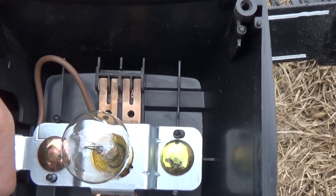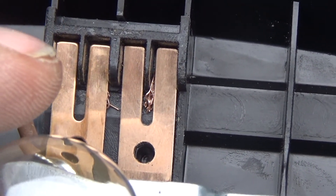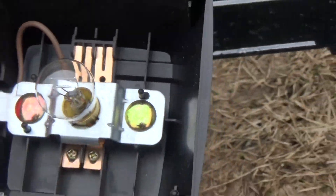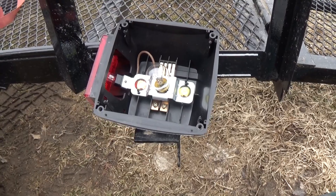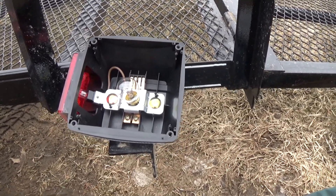I think I see my problem. All they do is take the wire, stuff it through, and screw these down. That's all they do on these trailer lights. Let me try and fix that little issue there and see if that fixes my problem, because that taillight is still flashing up there.